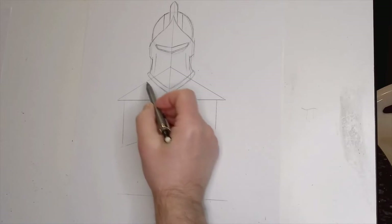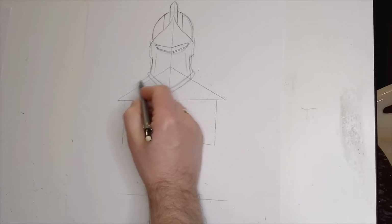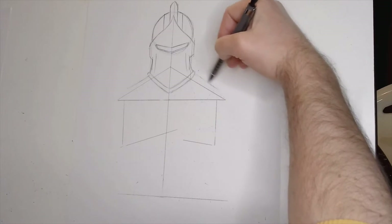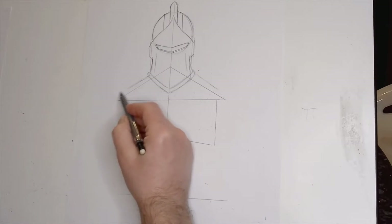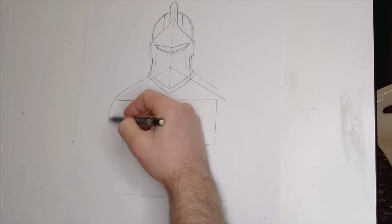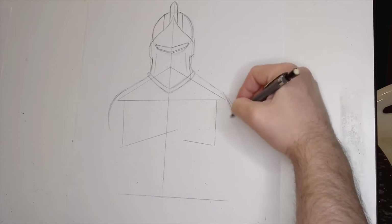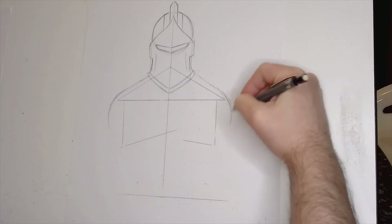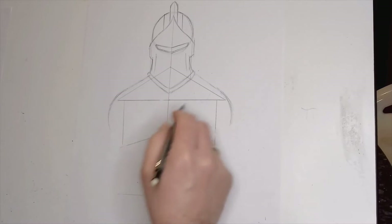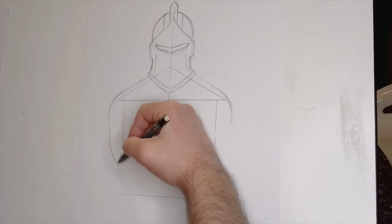Moving to the shoulder area — using that triangle, this is going to give us the slopes of the shoulder blades. At some point when it's convenient, we don't need these guidelines anymore, so we'll start knocking them back with the eraser so they're no longer in our way.